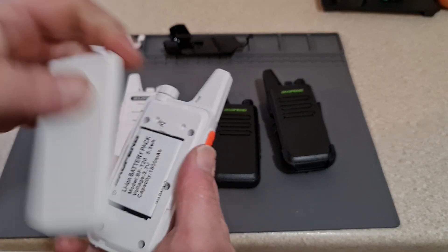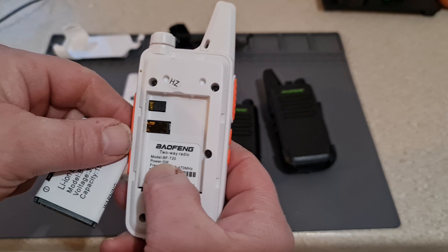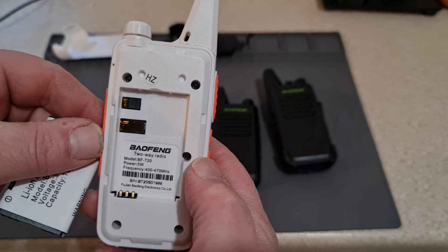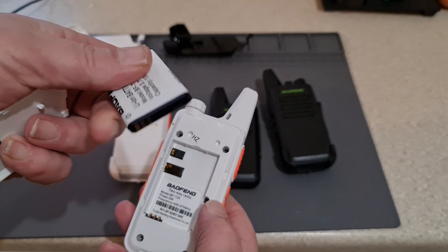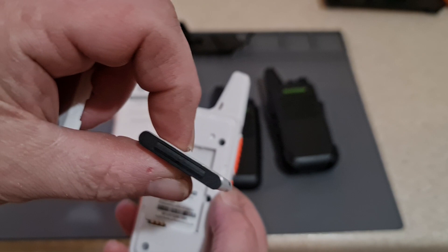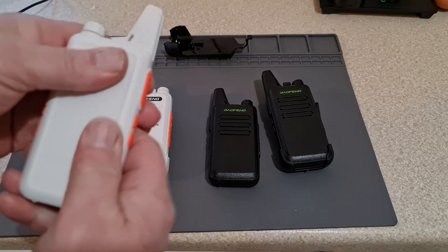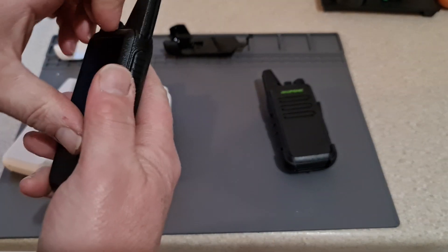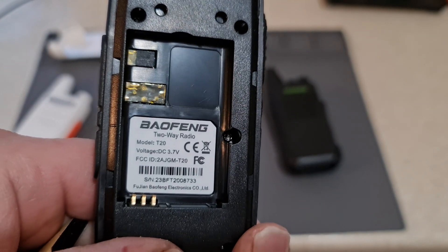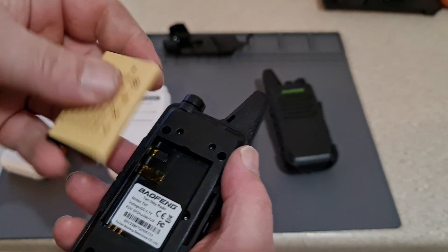The radios themselves are actually quite surprising — the audio quality is fantastic. This white one is a BF-T20, covering 400 to 470 megahertz, and the battery is suspiciously like an old Nokia battery. The black one is just a T20, but the battery is identical and the case is identical.